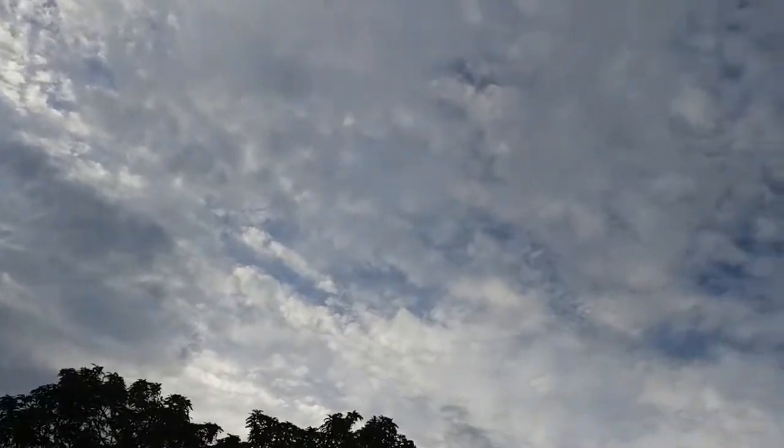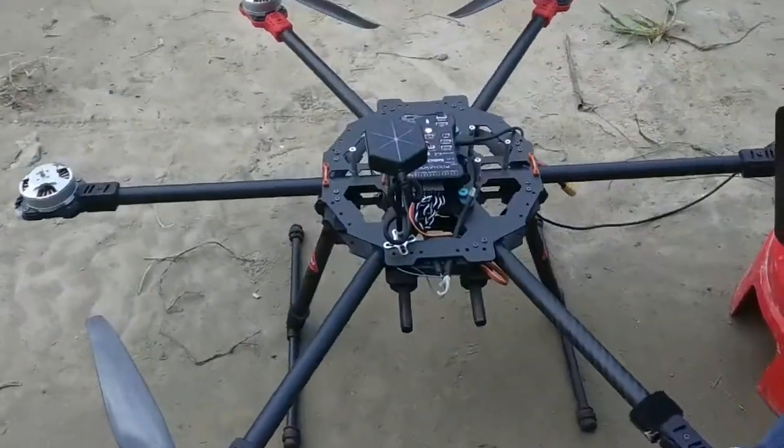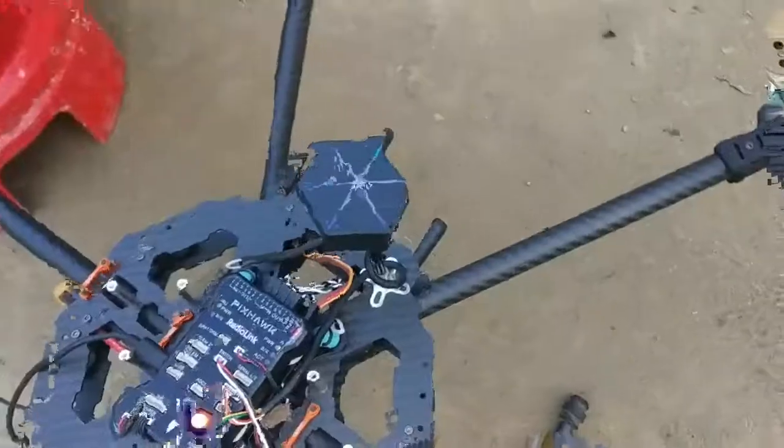So after watching this, I highly recommend this product. If you want to purchase it, I will place the link down in the video description or in the comments. If you are from Nepal, then you can contact me through my email. And as promised, this is my big multirotor which is almost ready to fly.